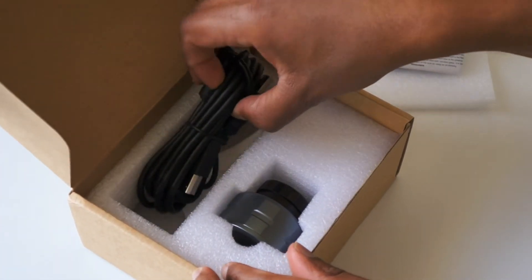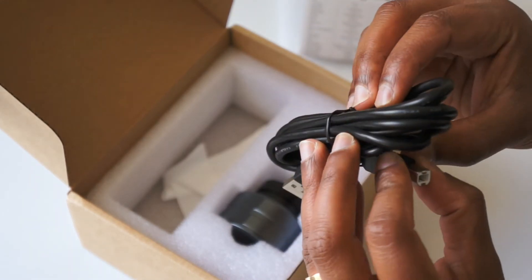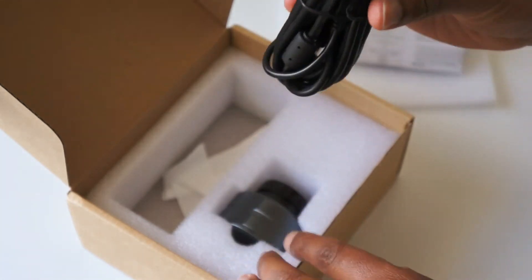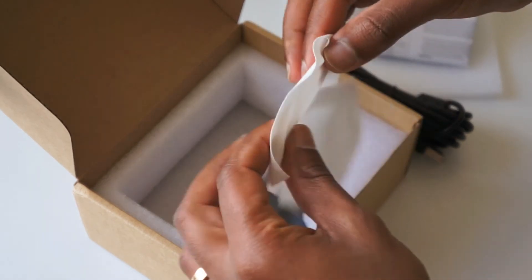You also get a fairly long USB cable, which is good. I believe this is USB Type B, and it's a fairly decent length by the looks of it. You also get a cleaning cloth, which is handy.